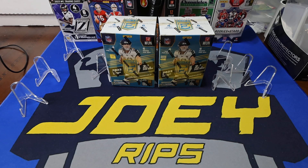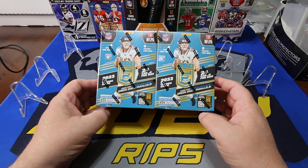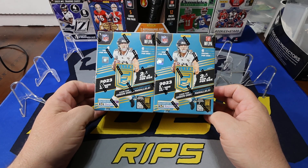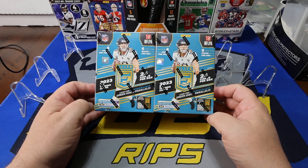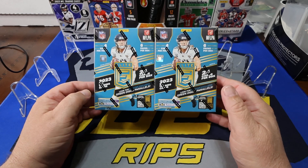Alright everybody, good afternoon. Welcome to my channel. I am your host Joey Rips, and today we are basically zipping back to the beginning of the season when these guys came out. It was basically about a month into the season these elites came out, but they're back on the shelves at Walmart.